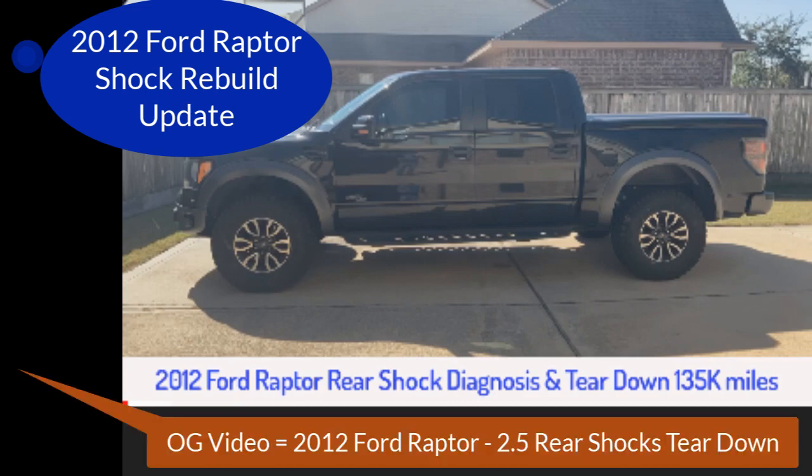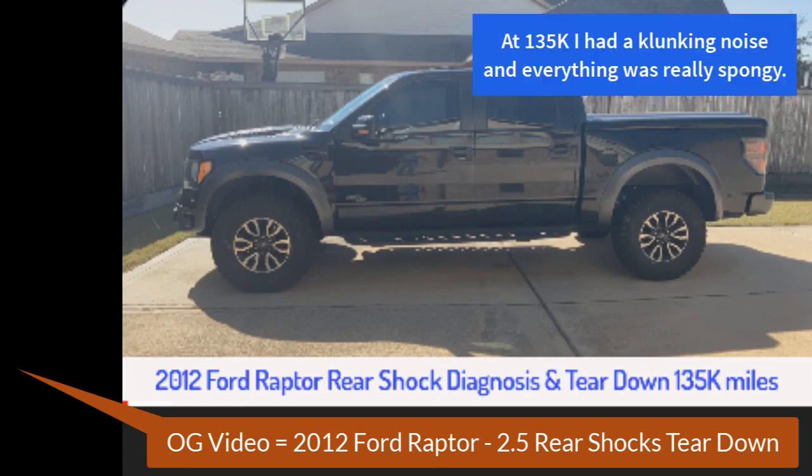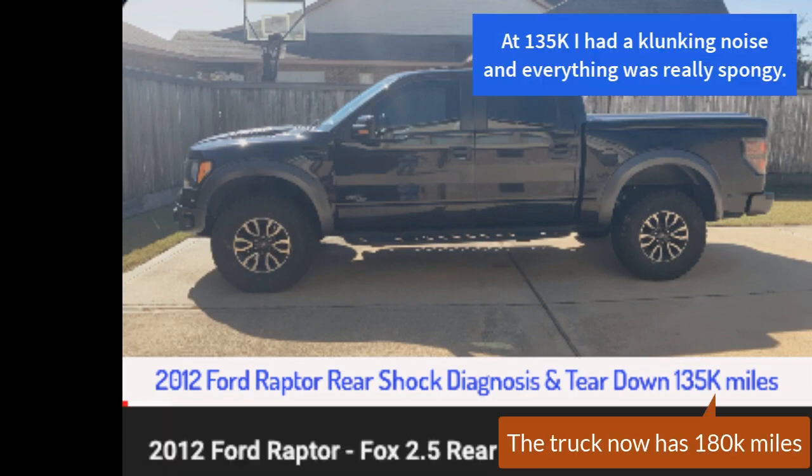I wanted to take a couple of minutes to update you on the rebuilt shocks on my Ford Raptor. When I rebuilt these a couple of years ago and did the video, I had 135,000 miles on the truck.